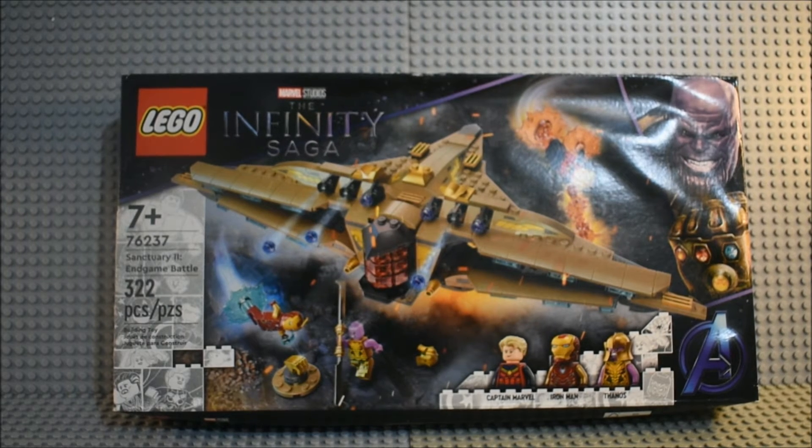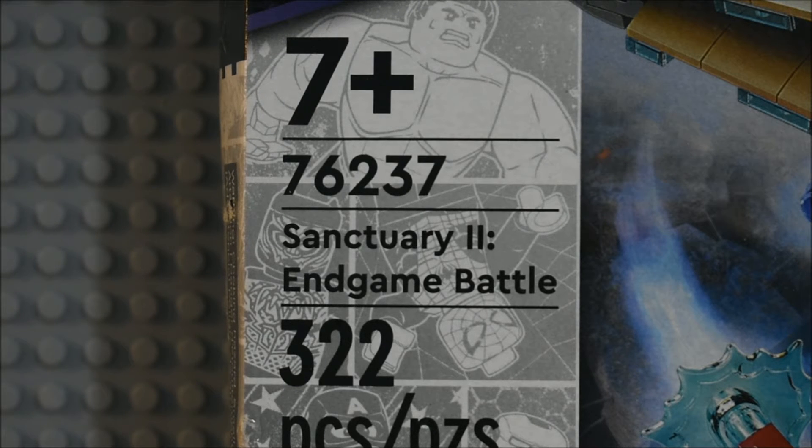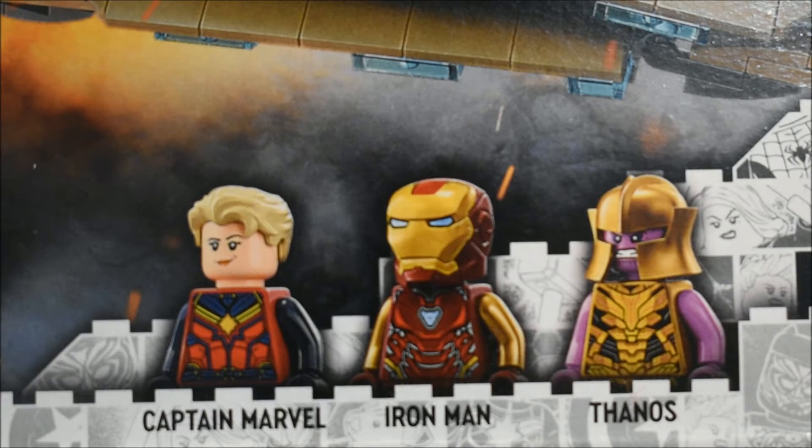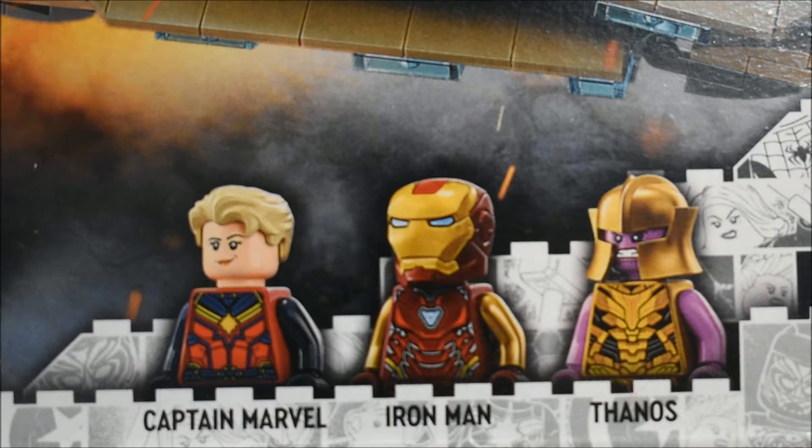This is a set from Avengers Endgame. This is set 76237, ages 7 plus, 322 pieces — Sanctuary 2 Endgame Battle. It comes with Captain Marvel, Iron Man, plus Thanos in minifigure form.